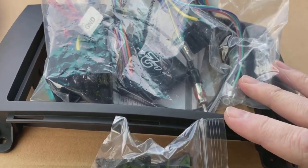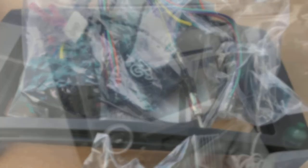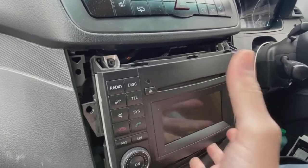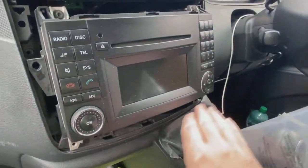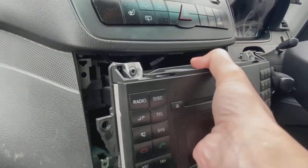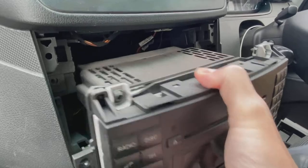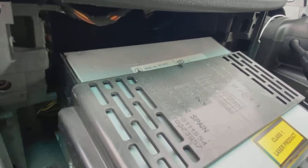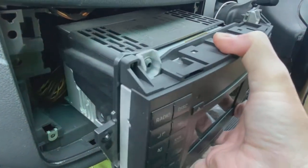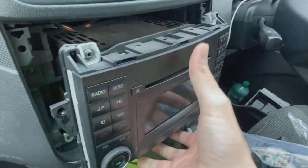With the screws all removed, we can now pull the radio forward. It's quite a weighty beast — it's metal at the back — so you might want to cover up anything on the lower section to avoid scratching. We've put the gear lever all the way back as far as it can go. It's a really big chunky thing. There's your connectors — you've got a FACRA aerial connector and a quad lock with a lever action to undo it. I'll quickly pull those off.